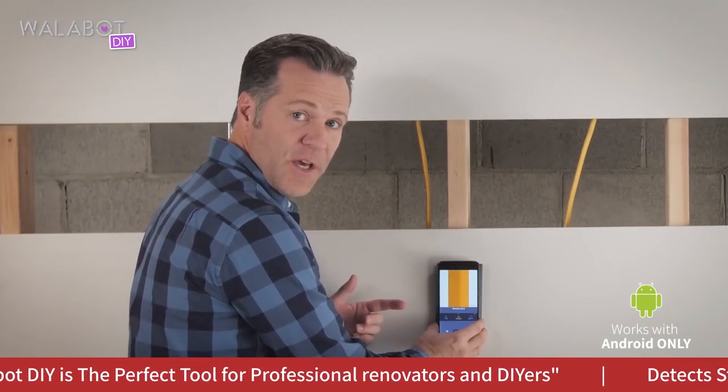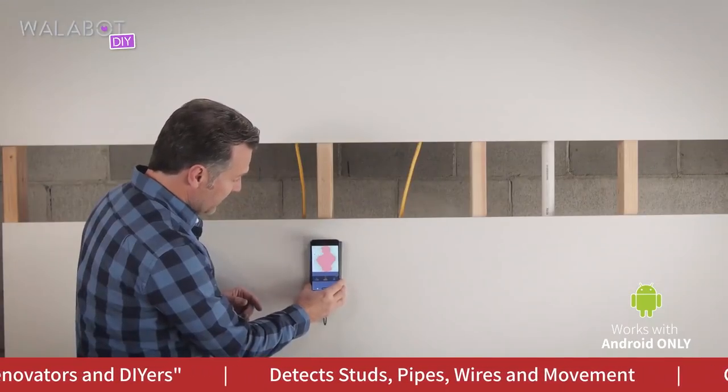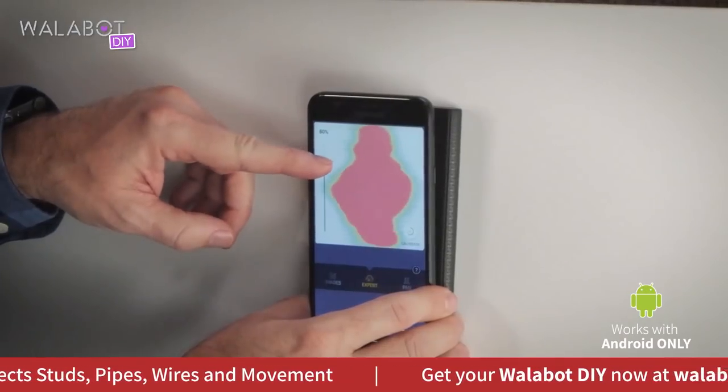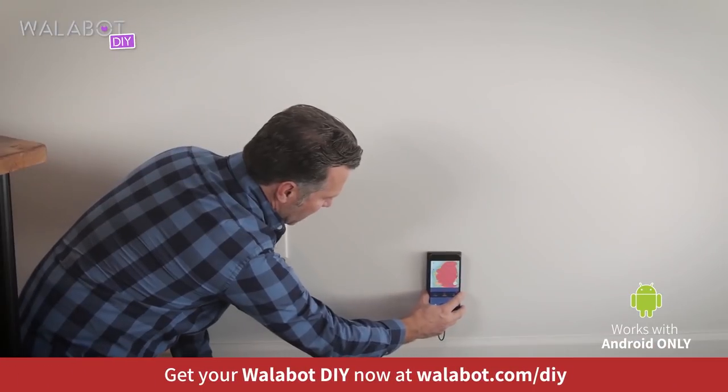To find the center of the stud, move to expert mode. Move the Wallabot just slightly over the stud and adjust the intensity bar if necessary. The expert mode will always give you the most accurate view into your wall.